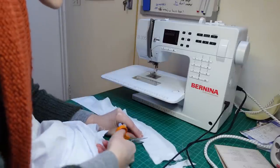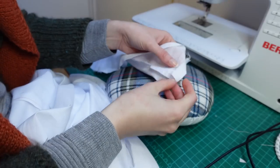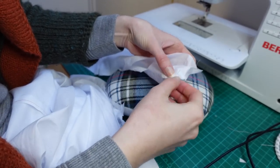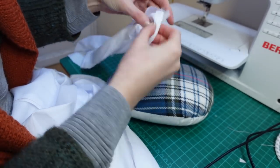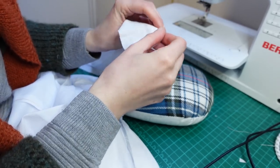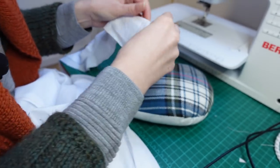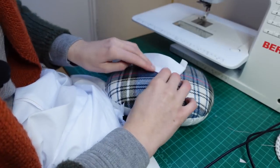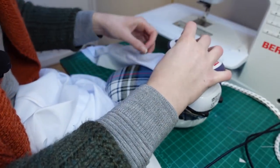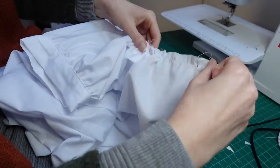I then notched the curve of the yoke seam ready to turn it right sides out. I don't like to clip the corners of waistbands and pieces like this yoke because they're so likely to fray, so instead I very carefully folded my seam allowances and turned the point of the yoke piece over the seam allowance to get a crisp edge. I then started finger pressing along the seam to make it easier to iron in place, using this method all along the yoke to get the seam right along the edge.